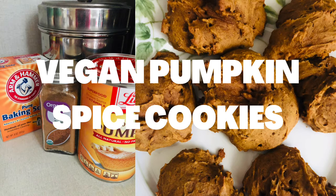Hey everybody, today on my channel I'm making vegan pumpkin spice cookies for the first time and they turned out really great, so I hope you enjoy this video.